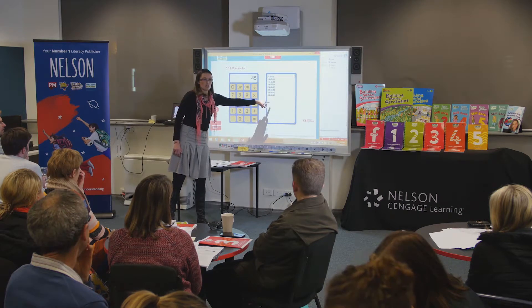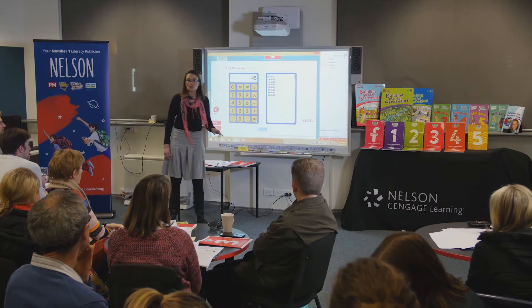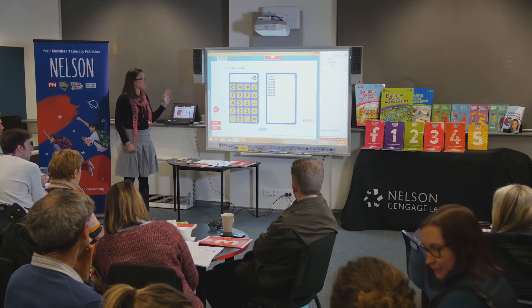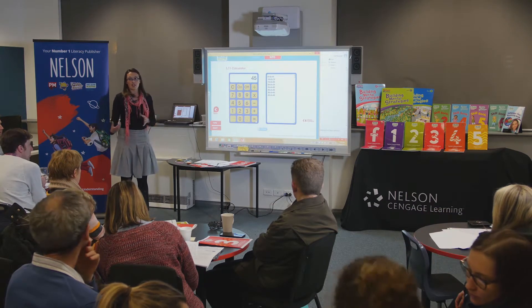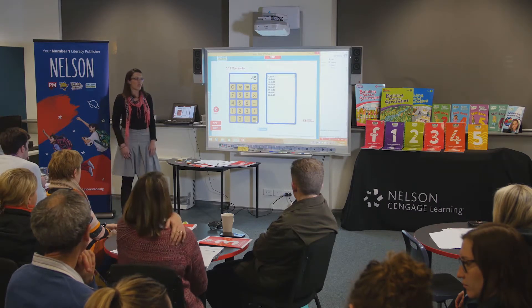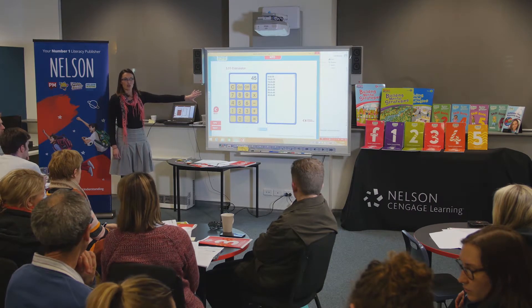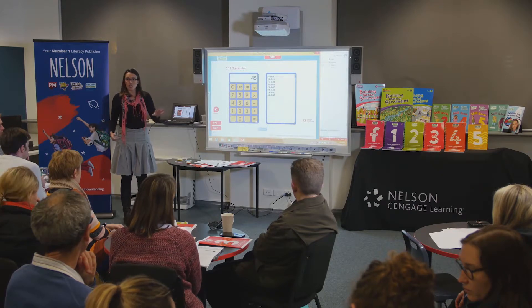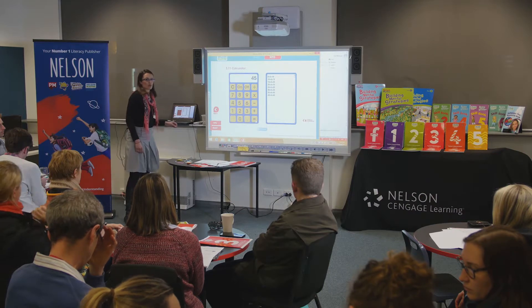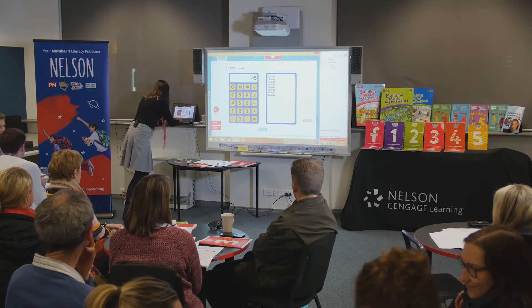In this case, 'plus 5' is our function, the first number is our input, and the number after the equal sign is our output. I'd be talking to the kids about how it is actually the same as a function machine — it's no different, just doing it a different way. It takes out the component of having to add 5 every time, which for some Grade 3s is still challenging. For kids still working at Grade 2 level, it links in as the same task but at an appropriate level — a simple quick modification using the NTO we already have.